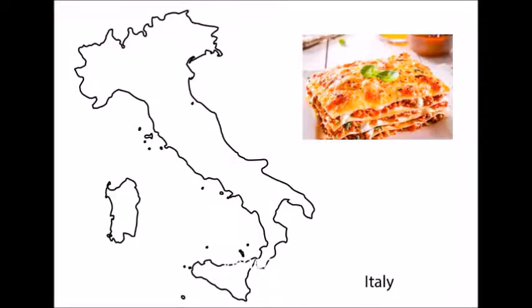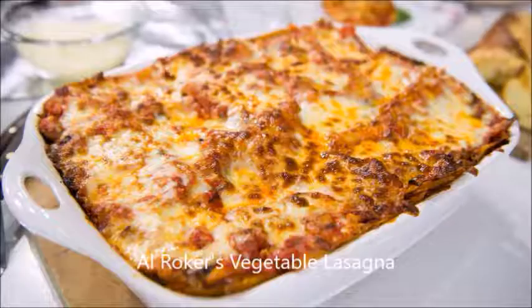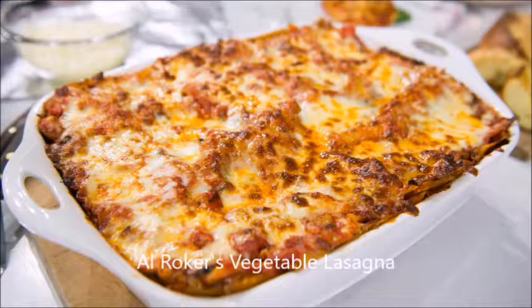Lasagna is a dish of Greek-Italian origin. It is very possible that at this time the Italians developed the machines to make the lasagna pasta. Shortly until the 17th century did not appear a dish similar to our baked lasagna, and it is known all over the world.